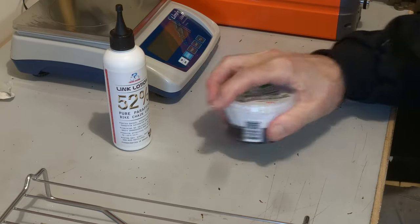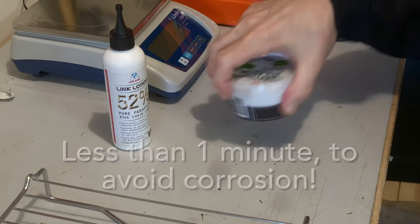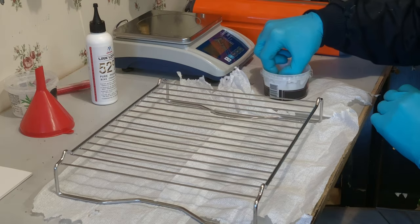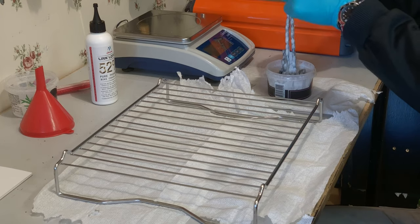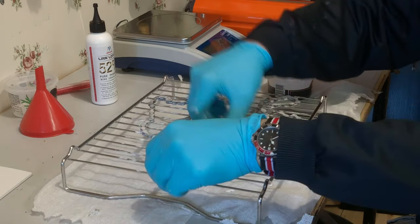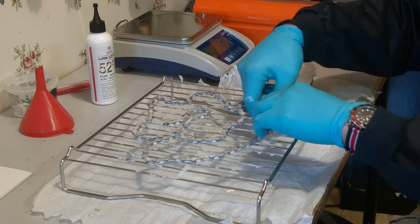This is very important to succeed. Let it rest for a while, then repeat the shaking and resting a couple more times. Pull the chain slowly out of the container to let it drip off. Reuse what's left over. Put the chain on a rag or an oven rack if you have one, to let it dry completely.